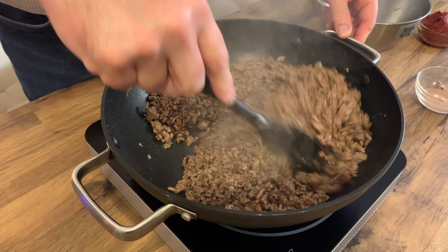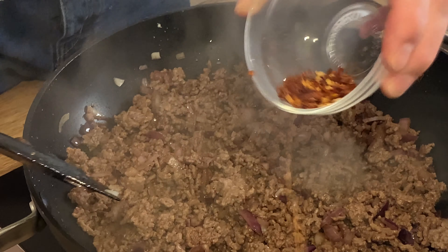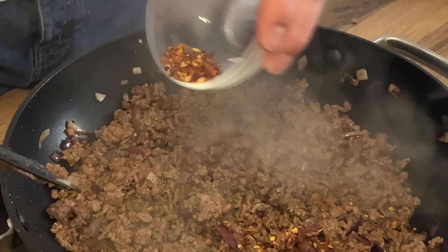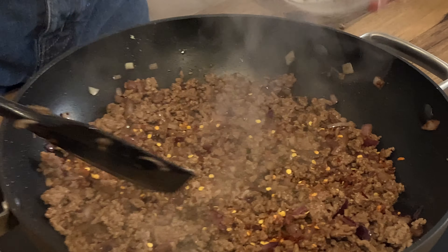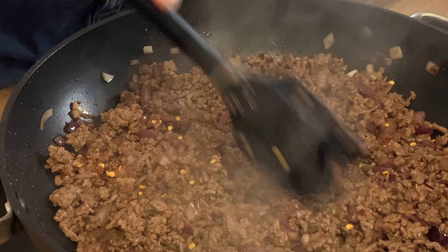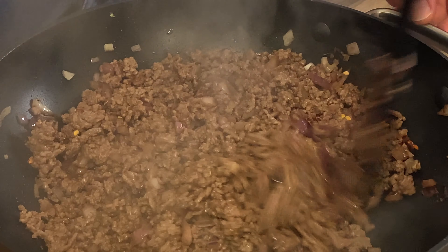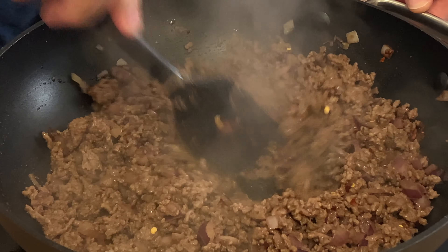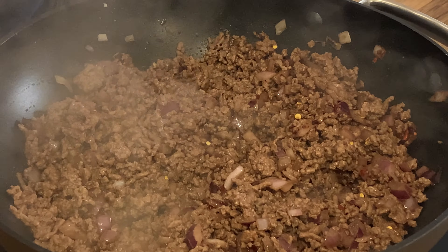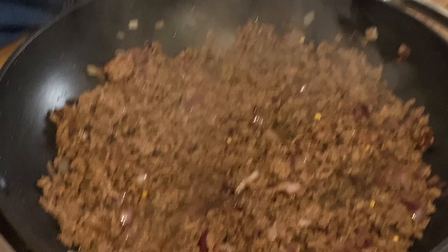Now we're going to put the mince back in and give it a good mix. I'm going to add the chilli flakes - you can add chilli powder, chilli flakes, or fresh chilies. I like these chilli flakes, they're actually fiery, and the amount I've put in is for if you like it quite hot. I'm also going to add two stock cubes.